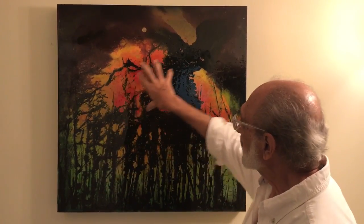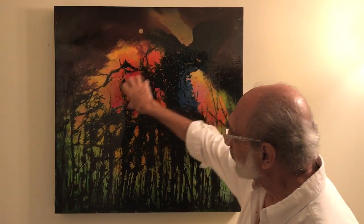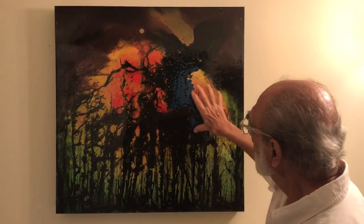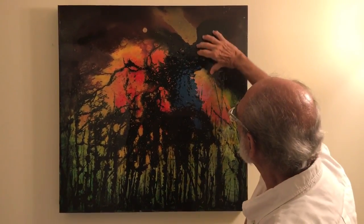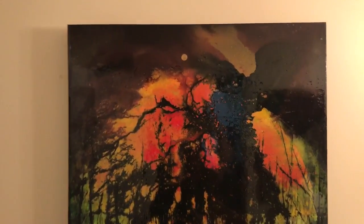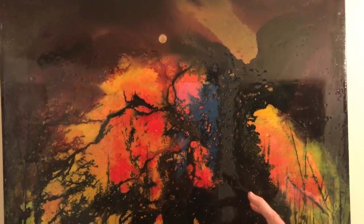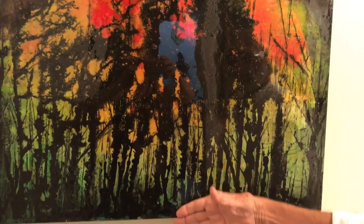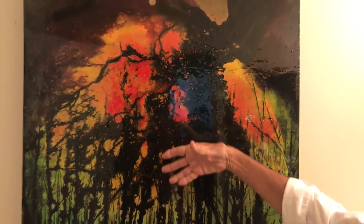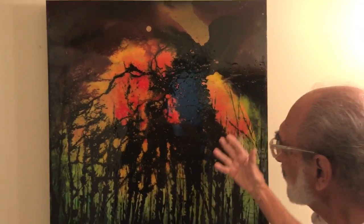It's acrylic ink on canvas and resin to cover the entire frame. With my technique, I tend to float color. This is what happens when you merge color, especially when you're working with resin — it helps you mold and create different shapes and forms. You're starting with the green and then going into the burst of flame.